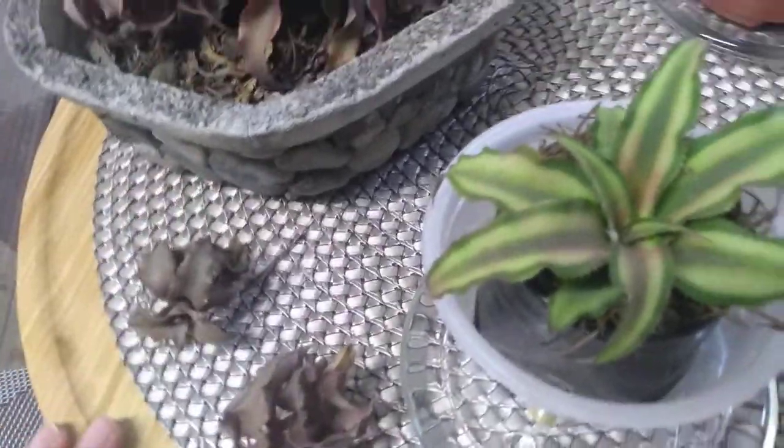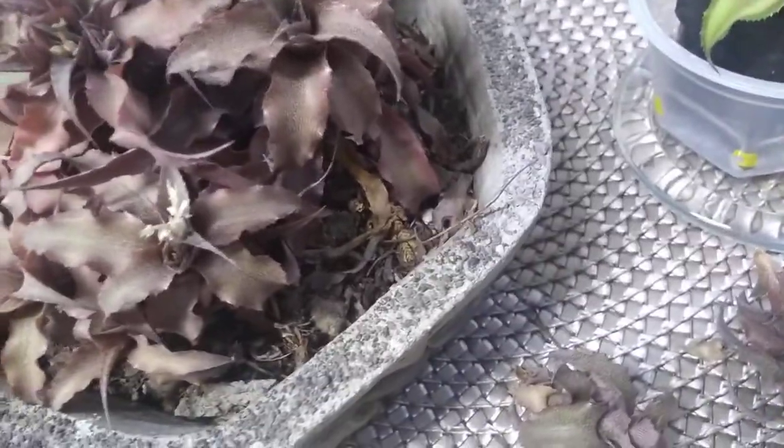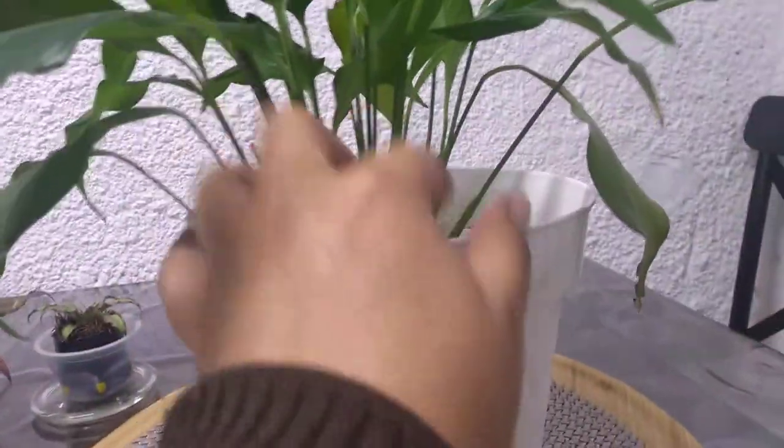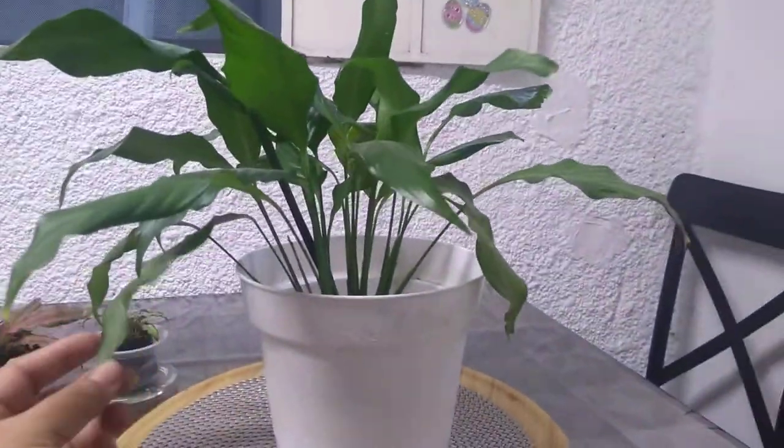También les quería mostrar de las primeras plantas que tuve. ¿Se acuerdan que ahogué algunas en mis principios de plantas? Pues nada más y nada menos que la que sé que fue, más bien ahogué, fue la super cuna de Moisés. Esta cuna de Moisés, vean — está levantadita, está bonita, hasta le viene una flor. Ahí está la flor blanca, muy bonita.